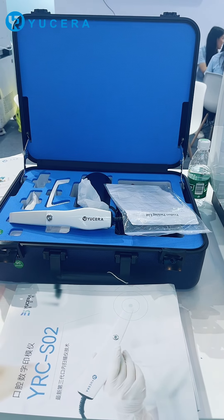And third, the scanning speed is very fast. A full mouth scan takes about 1 minute. And this is our oral scanner. If you are interested in it, you can leave us a comment, and we will send you the latest catalog right away.